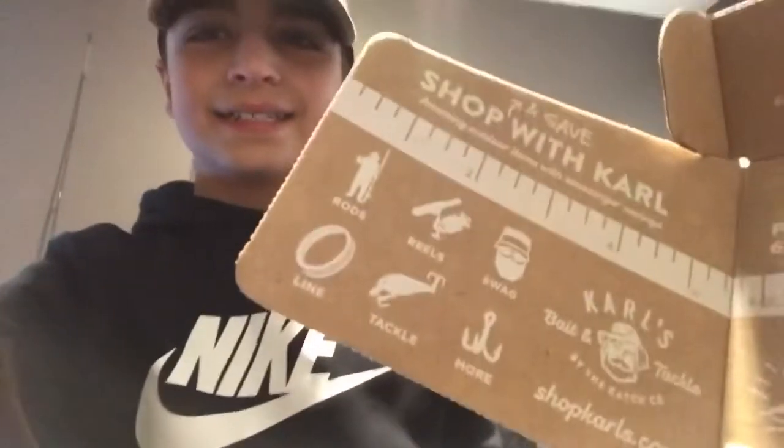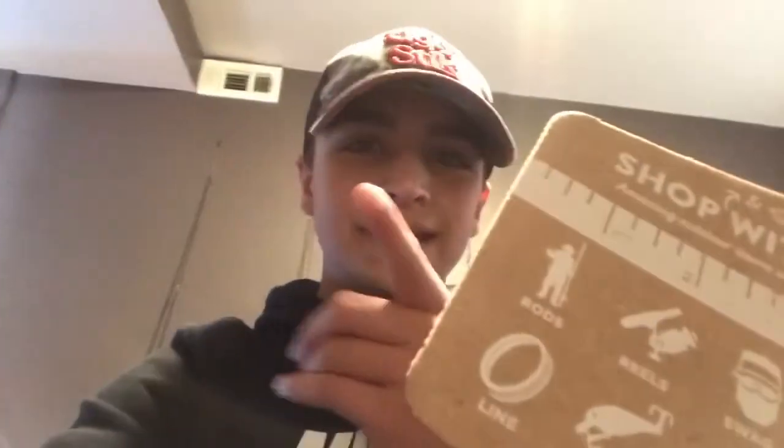As you guys can tell, Catchco tackle treated us really good this month with all this stuff. That's gonna do it for today's video — hope you enjoyed. If you did, leave a like and subscribe. Oh, one more thing — not gonna make Anthony mad — keep on fishing!